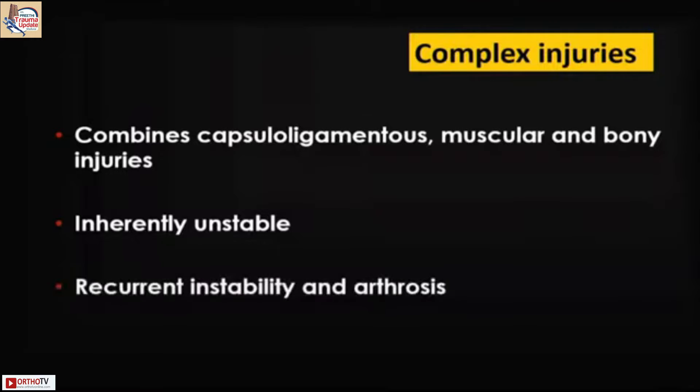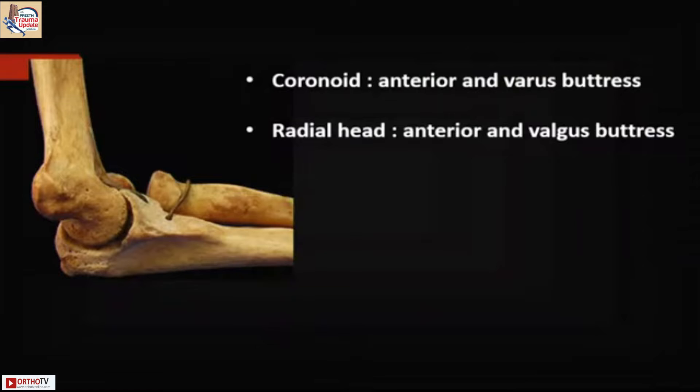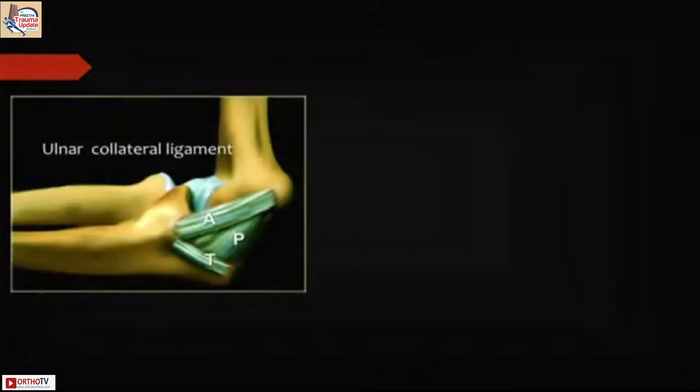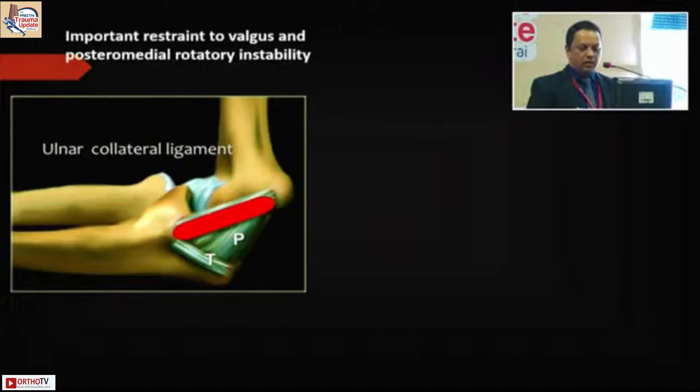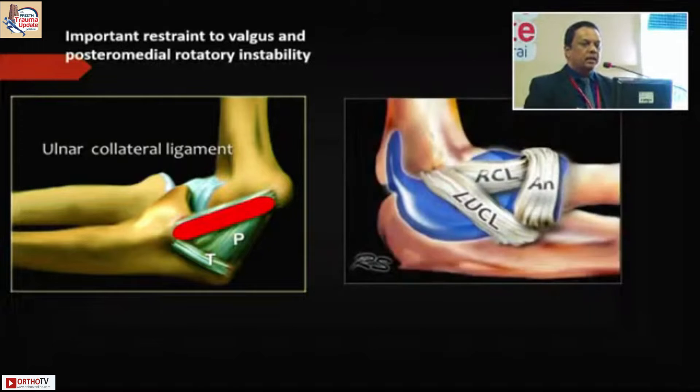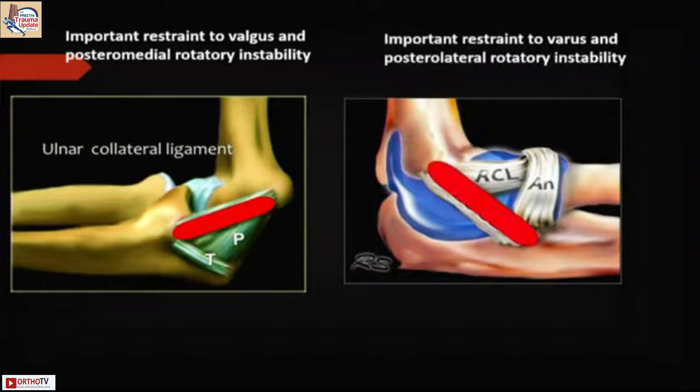I don't see much instability as such, and arthrosis can happen. The major buttresses we have to be aware of: the coronoid is the big player in terrible triad injuries. The radial head — never excise and leave it alone — it is the most important valgus buttress. The anterior bundle of the ulnar collateral ligament is the valgus restraint, and the LUCL is the other big player, more of a varus restraint. PLRI instability happens when we don't repair the LUCL.